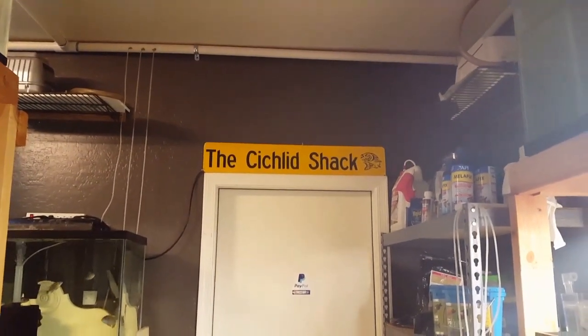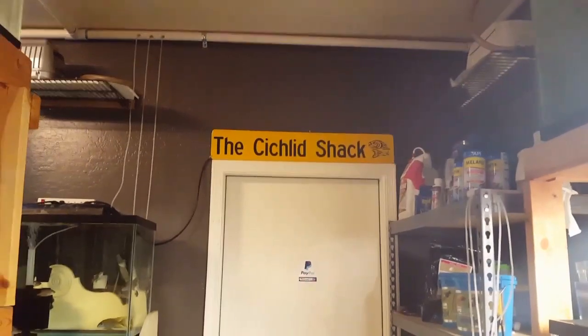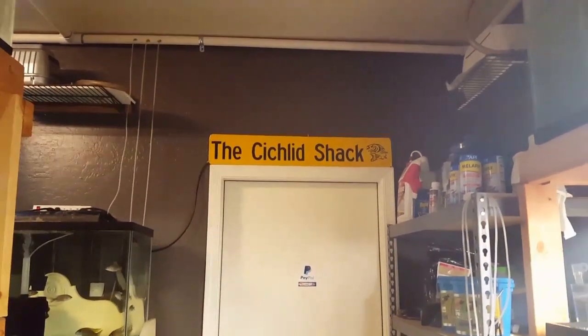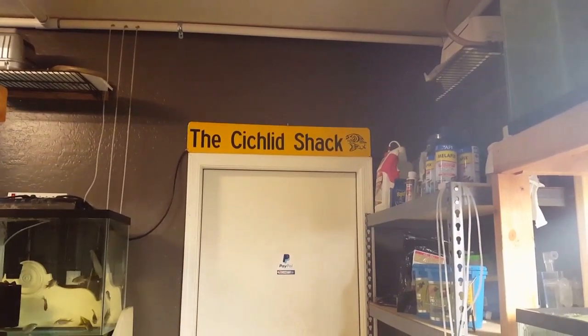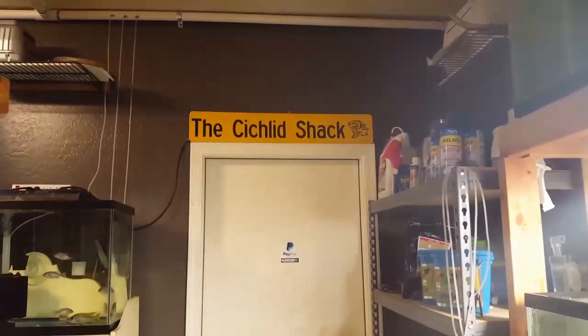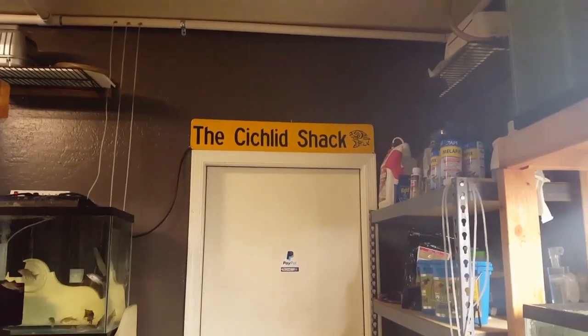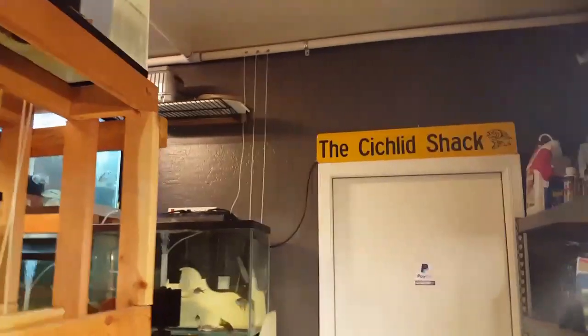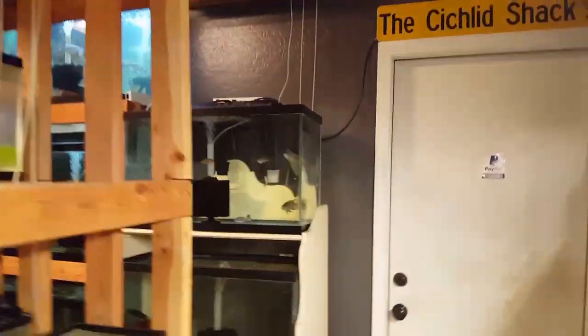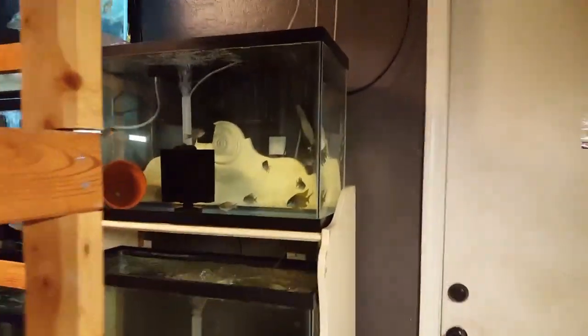What's going on everybody, James Largo here — the Cichlid Shack at CichlidShack.com, the Cichlid Shack on Instagram and Facebook. Check out our website www.thecichlidshack.com for all your fish shopping and supply needs. We are here today to do an inventory walkthrough of some of the new shipment that we got in.